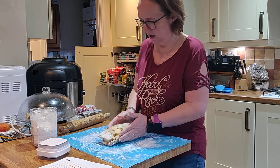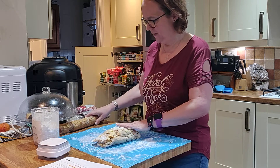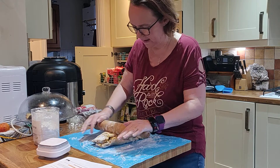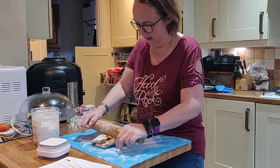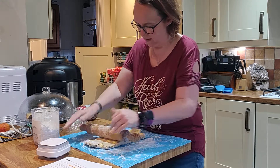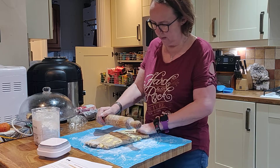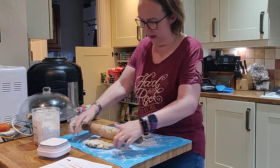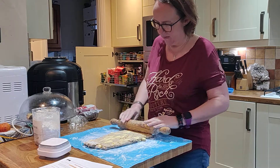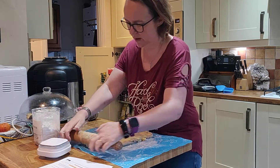I was really craving a croissant, so as a member of the Keto Fitness Club, in our cooking class a little while ago we made croissants. I thought I would video the making of them, and if you look at the Keto Fitness Club link I'm going to post, there's a free recipe library where you can download and try these recipes yourself.